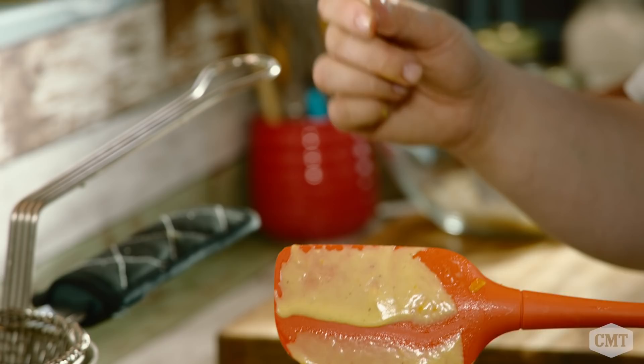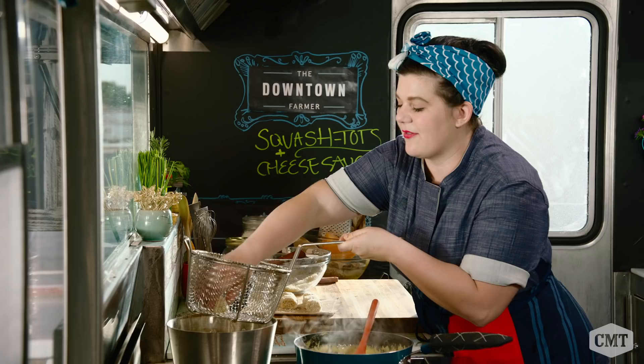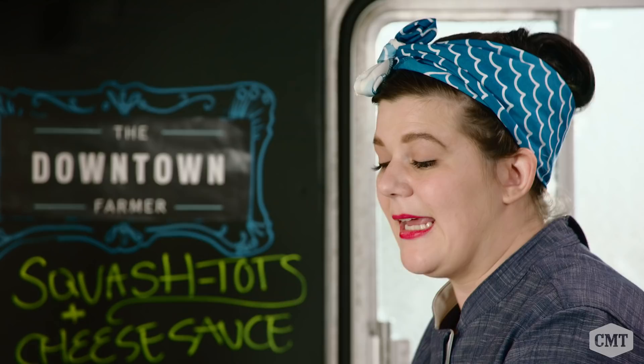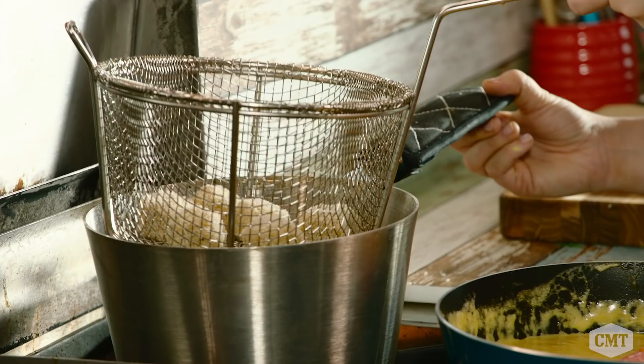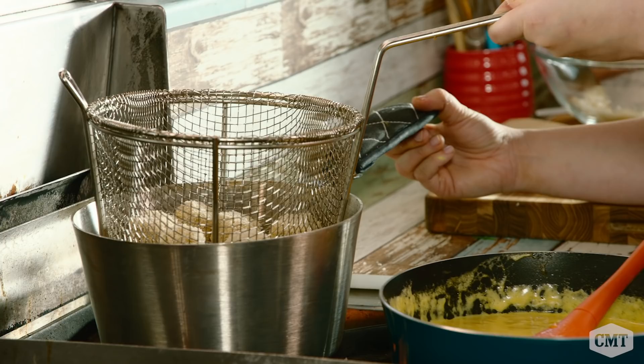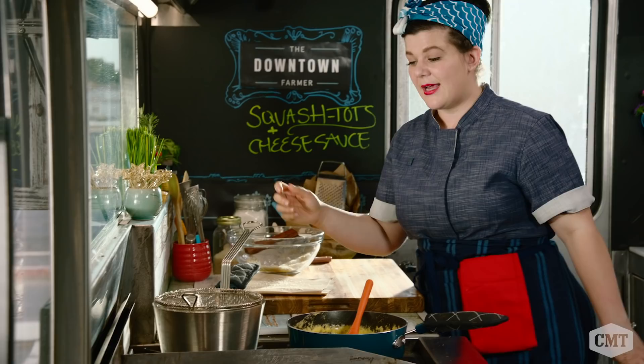Carefully set your squash tots down in the basket and very gently put the fried item into the fryer oil. If you're frying anything at home, please proceed with caution — frying is very dangerous. If a fire starts from fryer oil, do not put water on it; put flour on it. The tots will actually tell you when they're done — they're going to float to the surface and be a beautiful golden brown.